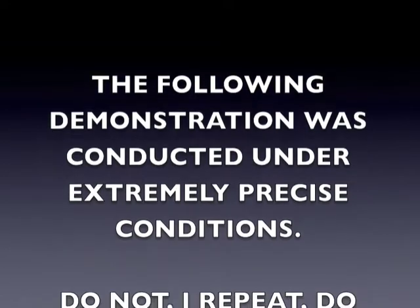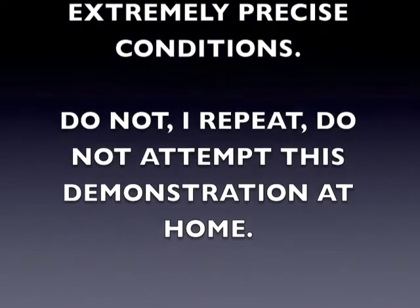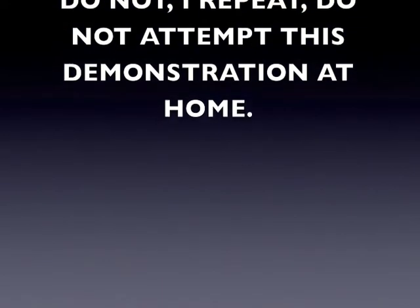The following demonstration was conducted under extremely precise conditions. Do not, I repeat, do not attempt this demonstration at home.